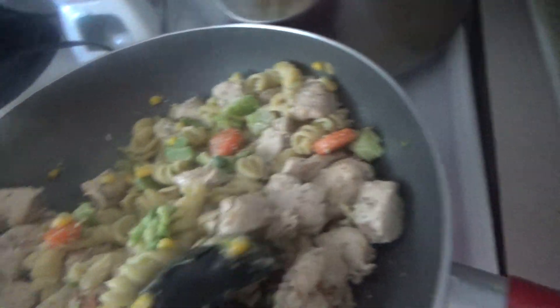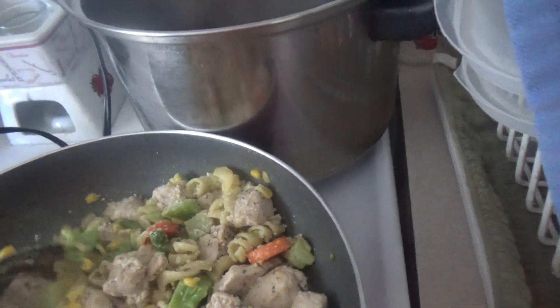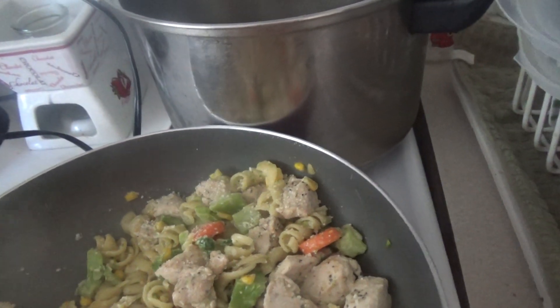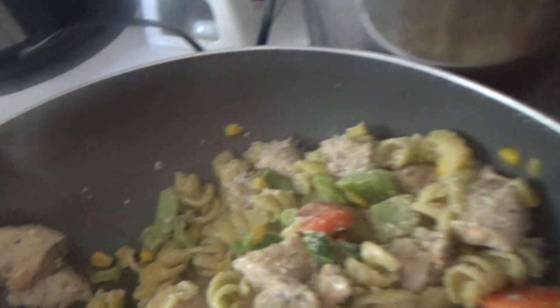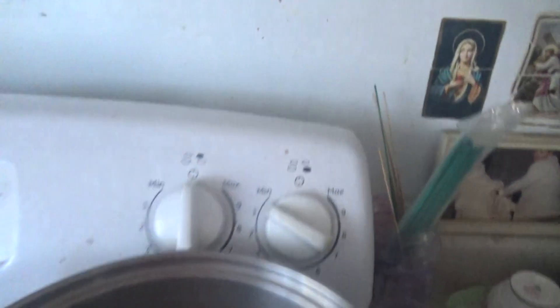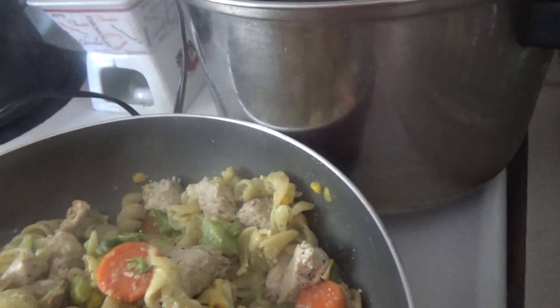I think I'm going to have to turn the heat down. There we go — I just have it at one now. So that way it will cook, lightly cook, with the cheese.